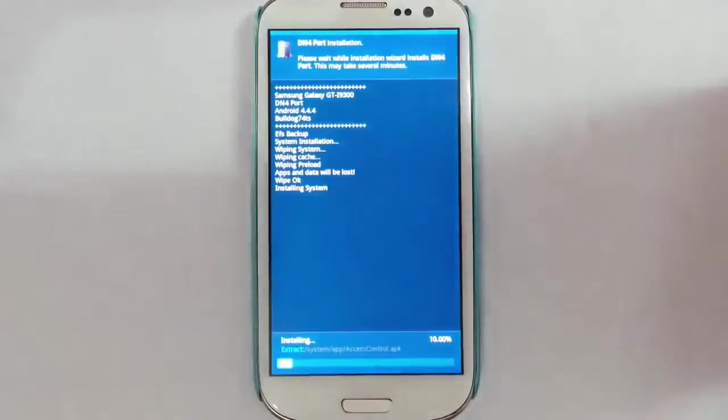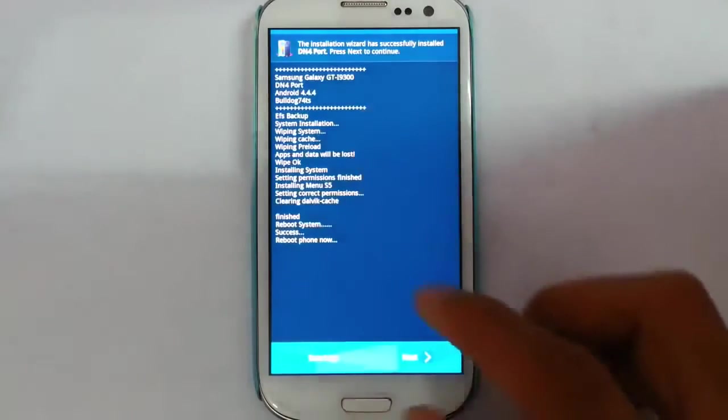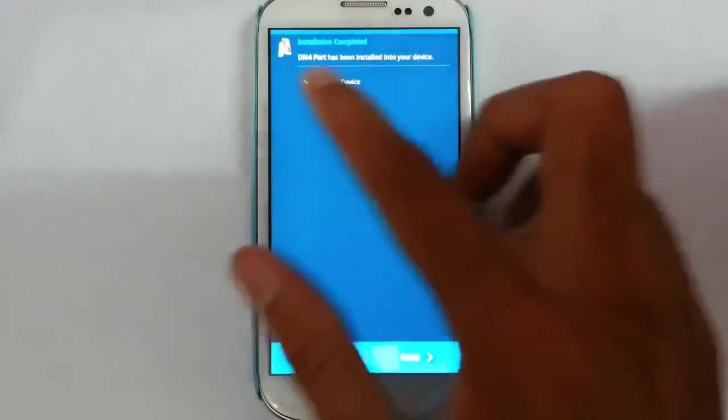You can see it has started installing. You can see the progress bar down below — it will take some time. So the installation is completed. Click on Next and reboot the device.